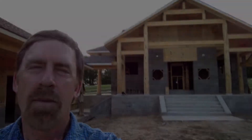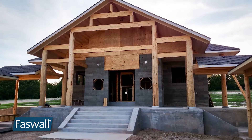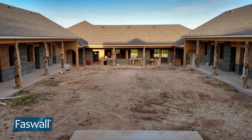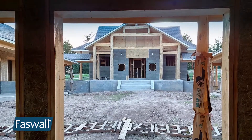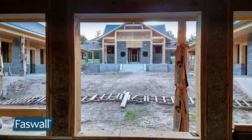Hi, my name is Paul Wood, and I'm out here north of Dallas today at a Buddhist community that's used the Faswell block to build both a temple and a cafeteria and residences. Behind me you can see the temple — Faswell block has been used on the first floor.